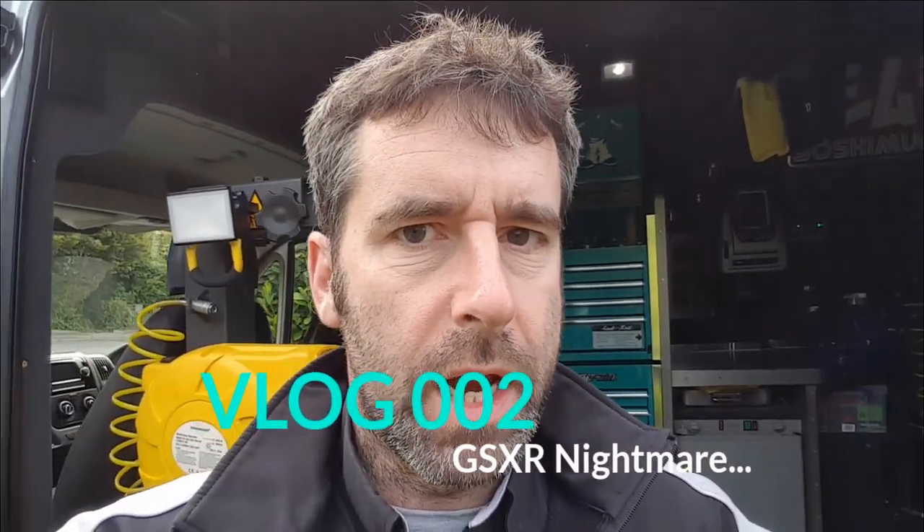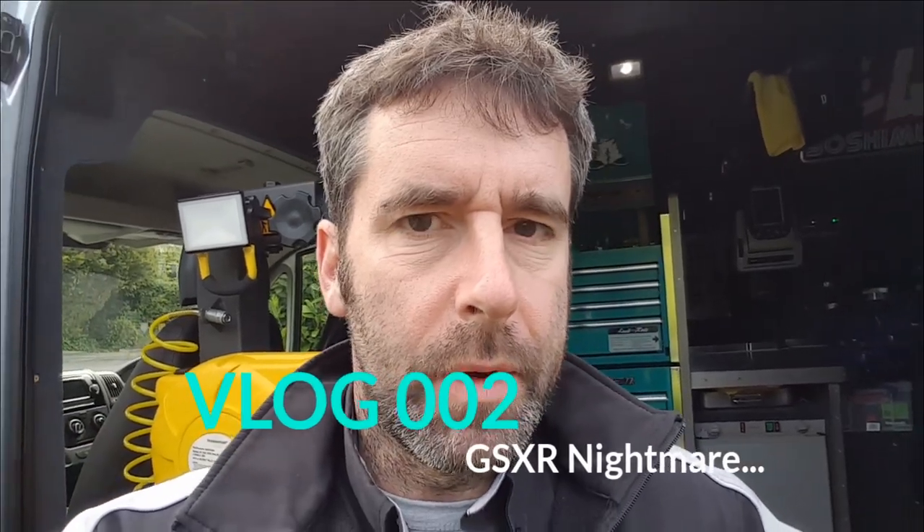Hey guys, a little mobile phone video because I haven't posted anything for ages. I'm just at a customer's house - he's got a GSXR 600, a runner. He's just bought it, only had it a day, and it's making a horrific noise. I've no idea what it is, sounds really really weird. So I'll take you to it now and we'll have a look and see what's going on.